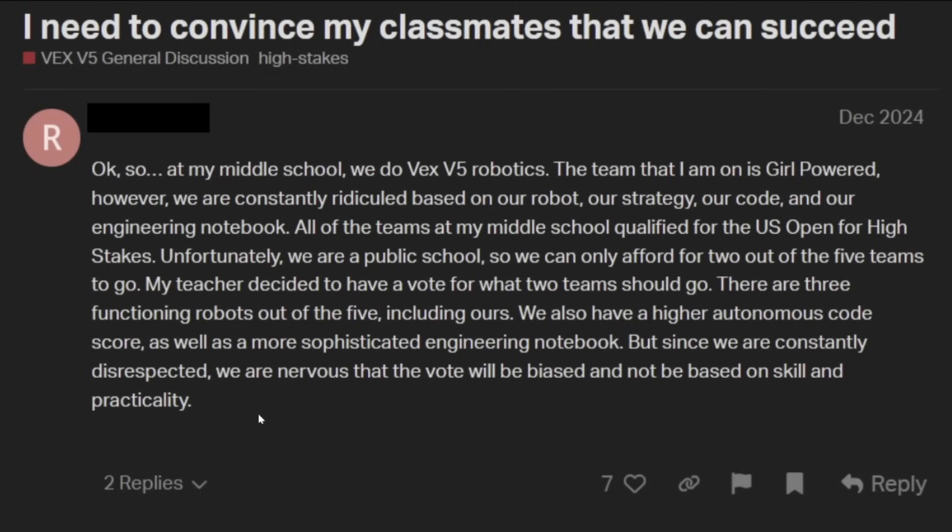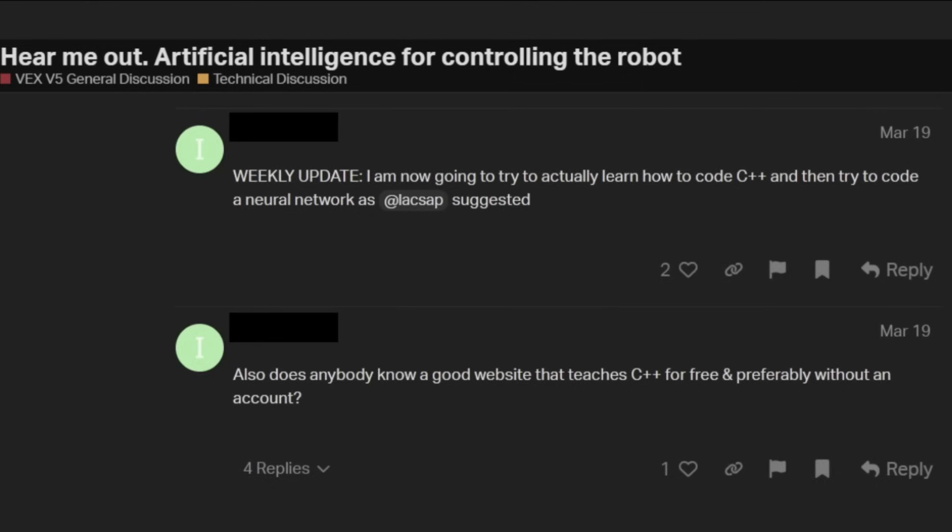What do you want the VexForum to do to help you here? VexForum isn't going to be able to convince your teacher to use a better method of choosing which teams go instead of a popularity contest. VexForum can't help. Also, it seems kind of weird that they only mention a higher autonomous code score — why not a higher skill score overall? Which makes me think they actually don't have the highest skill score. And 'more sophisticated engineering notebook' — do you have any notebook awards? You're very much just giving us your side of the story, and then what do you even want us to do about this? This isn't something you need to post about on VexForum.